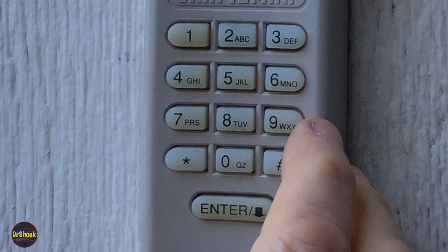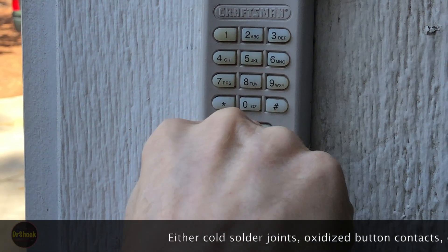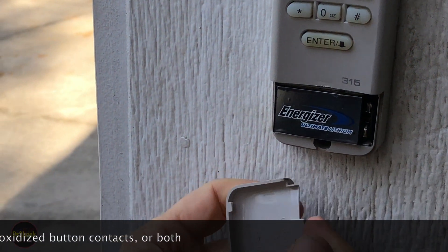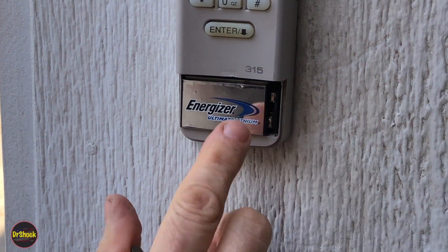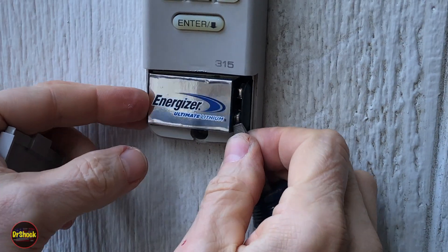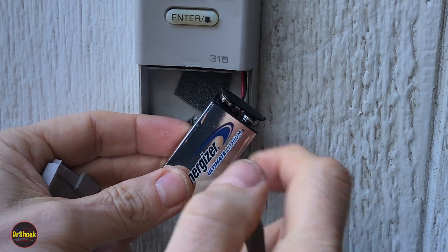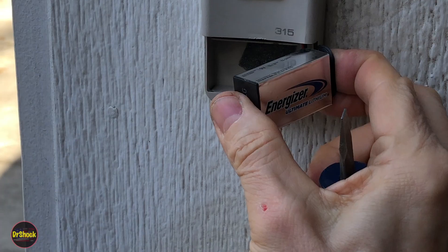This is a good indication that we've got a problem with the circuit board. The first thing you want to check is the battery — take a small flathead screwdriver and push it out. I use Energizer Ultimate Lithium batteries for two reasons: they're guaranteed not to leak, and their performance in cold weather is superior to alkaline. Make sure the battery is okay and that you've got good tight connections.